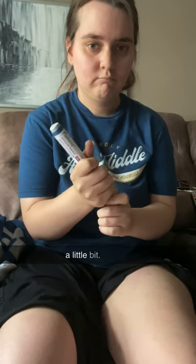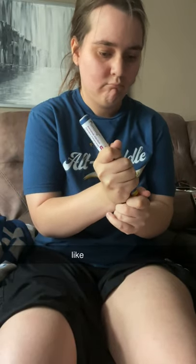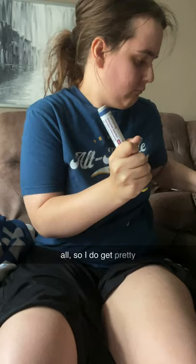All right, so the first step is for me to wipe my leg with the alcohol swab. This just cleans the area and makes sure that it's ready for the injection. You might notice me shaking a little bit — I do not like needles at all, so I do get pretty nervous.